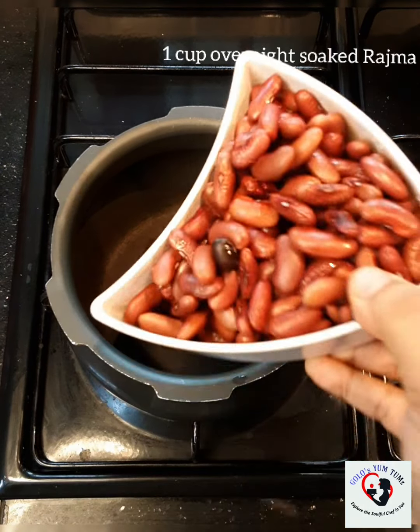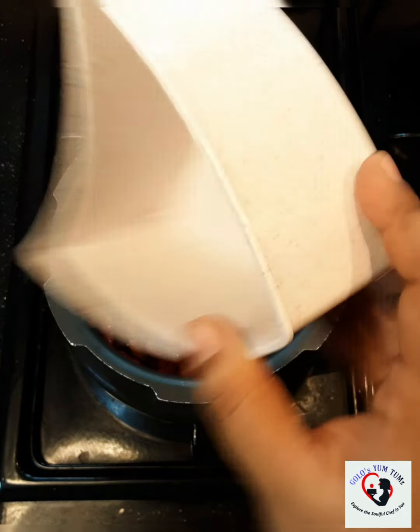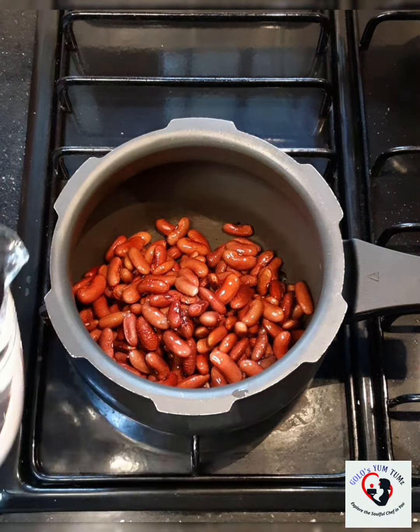When you think of comfort and comfort food, the first thing that comes to mind is rajma chawal. So today's recipe is rajma chawal. Hello guys, welcome to Kolo's Young Time.